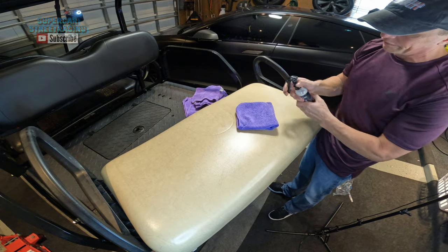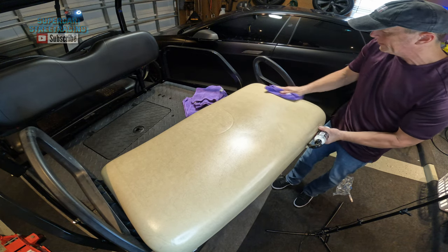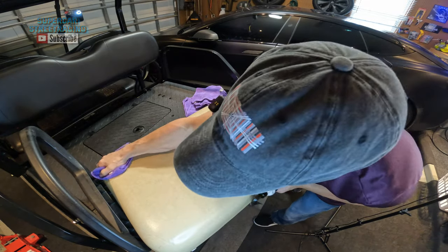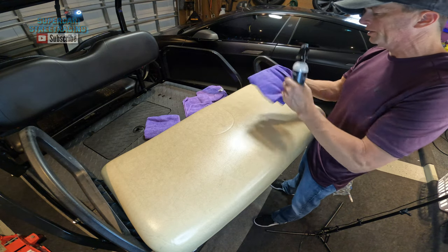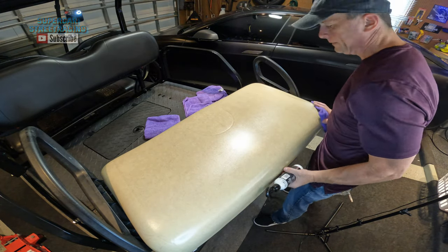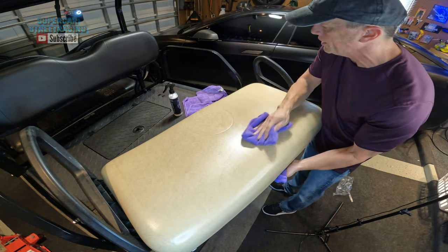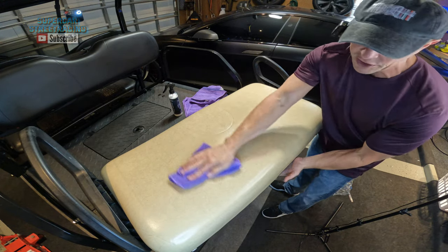Once again, let's fold this towel over and go ahead and get this last section here. I'm going to go ahead and go over the whole thing again, then use our dry cloth, flip that over, and wipe off all of the cleaner. I am slowly spilling it all over the floor because the top came off — a little bit of extra spilled out. But that is basically how you use the Shine Armor Interior Cleaner.